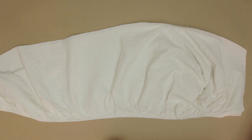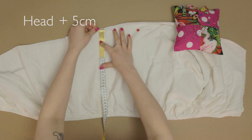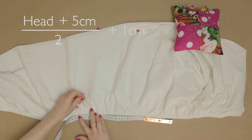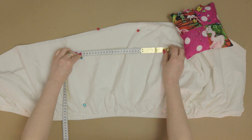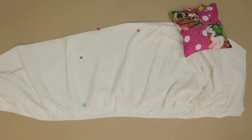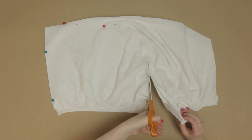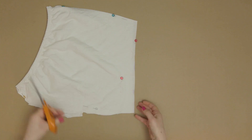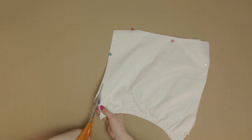To make the hood, take the double-layered piece you just cut off. Take the head measurement plus five centimetres and halve it. Add one centimetre and measure a square of this size from the seamed edge. Pin the two pieces together and cut them out, then curve one edge for the back of the hood.